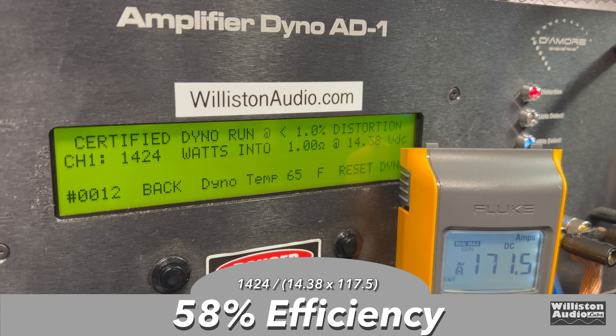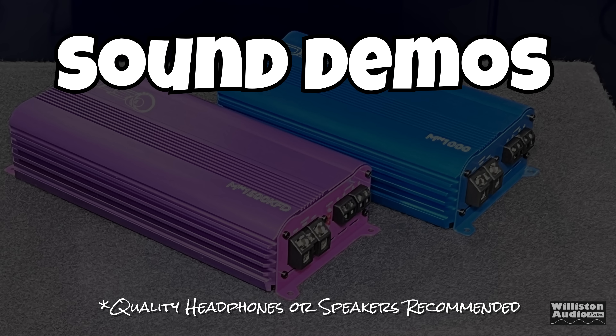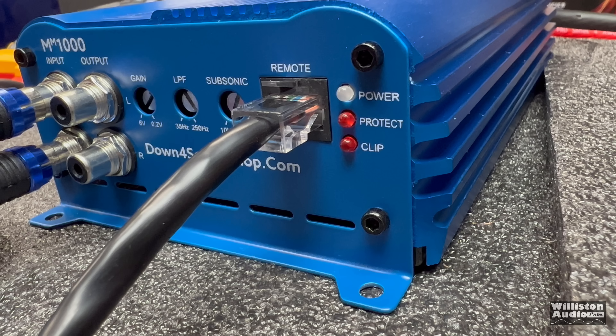All the other tests are 8 ohms as well. The thing to note at 1 ohm: this amp was tested at 1 kHz, and it does over 1500 watts at 1 kHz — so they cheated us a little bit. I'm still questioning why you'd use this full range anyway — it's a mono block mini amp, you're going to use it for subs.